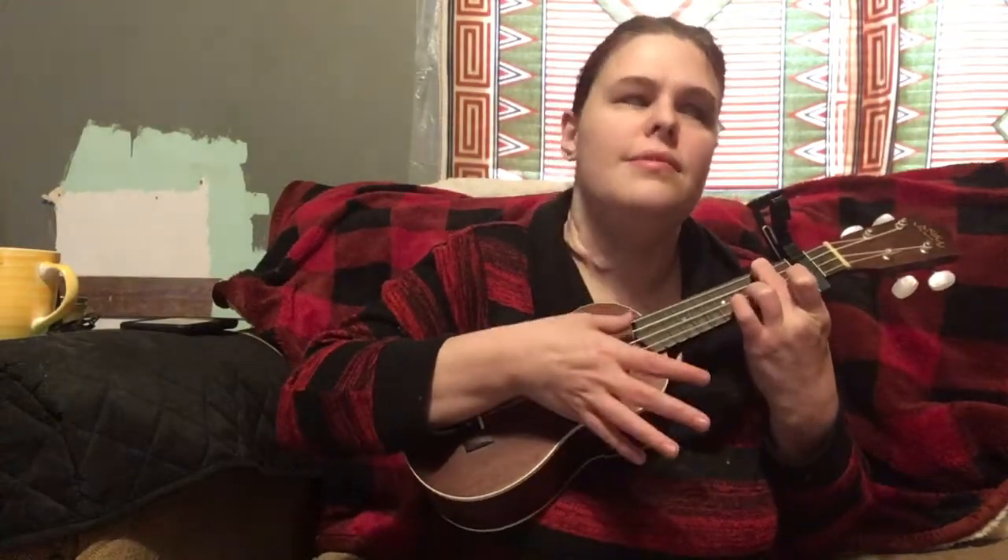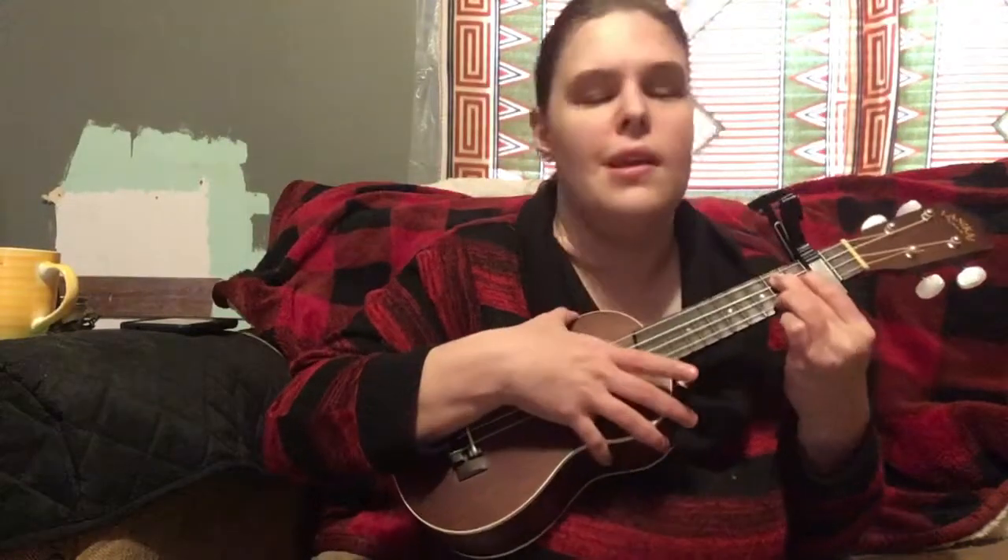It would probably help if I put my finger on the right string. That last part, to be honest with y'all, has always been the trickiest part for me, just due to the chords.